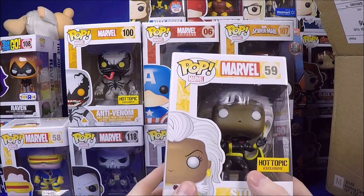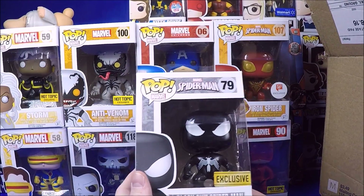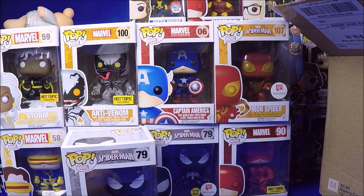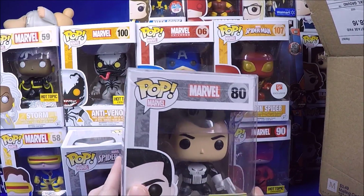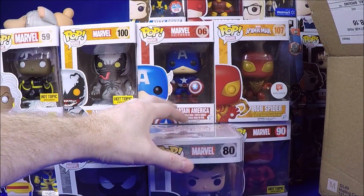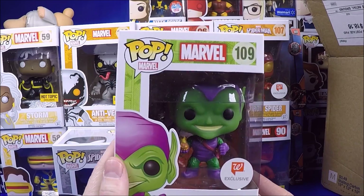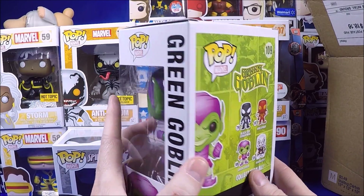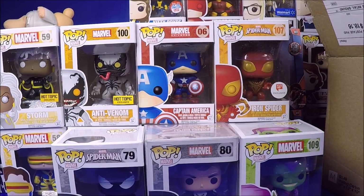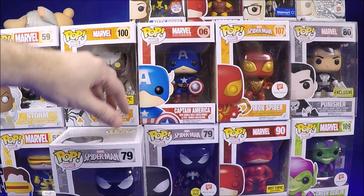We got Storm - very cool, I definitely don't have her. Hot Topic exclusive - very happy to get that. Got the original black Spider-Man with the old sticker - I have him already, but it's cool to see him. Then the original Punisher with the Susan sticker - I don't think I have this one, I think I just have the Thunderbolts one. And the last one in here is the Hot Topic exclusive Green Goblin - another one I spent forever looking for, and now I'm buying it for $7.50. I think I paid $12 for it in the store after looking for it for months.